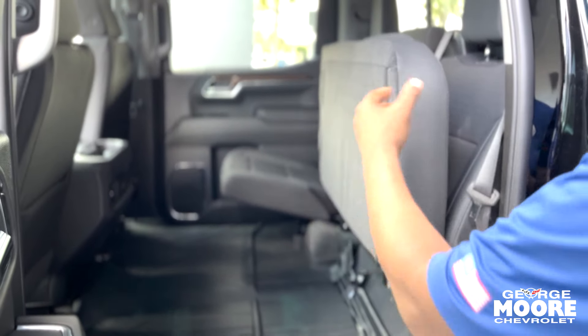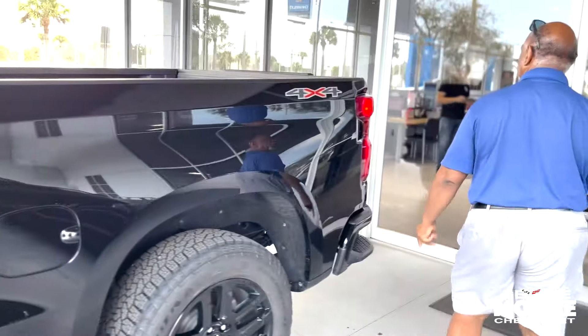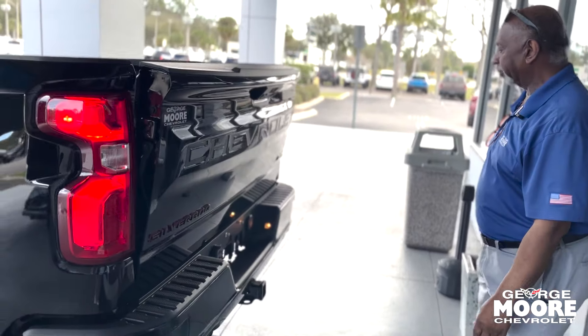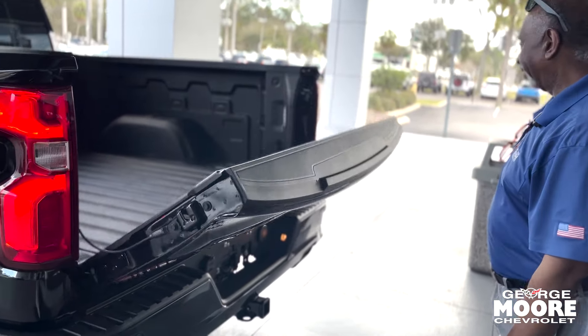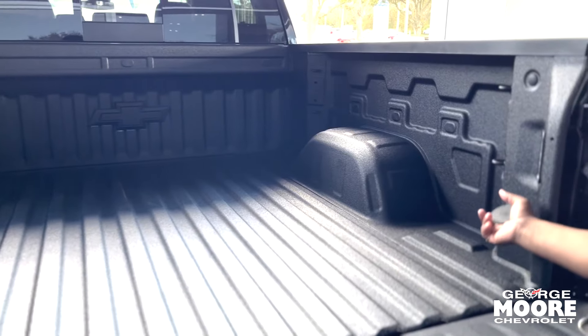If you've got a dog you're carrying around, give the dog some extra space. There are step-ups to get into the bed, an easy lower tailgate, and a factory spray-in bed liner. It also has a 120 volt, 400 watt outlet in the rear.